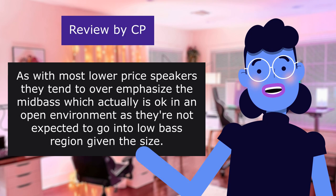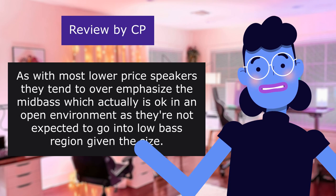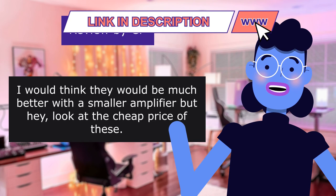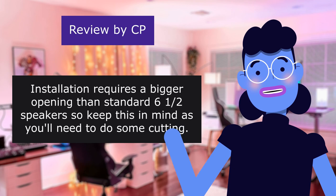As with most lower-priced speakers, they tend to overemphasize the mid-bass, which actually is okay in an open environment, as they're not expected to go into the low bass region given the size. I would think they would be much better with a smaller amplifier, but hey, look at the cheap price of these. Installation requires a bigger opening than standard 6x12 speakers, so keep this in mind, as you'll need to do some cutting.